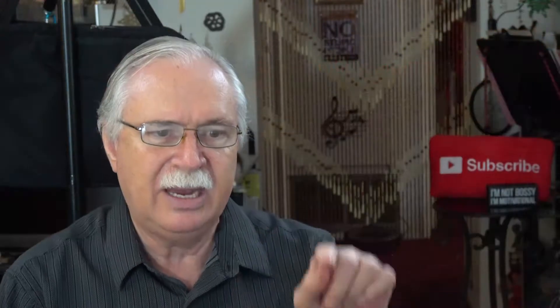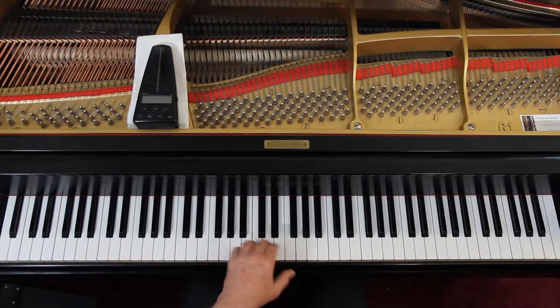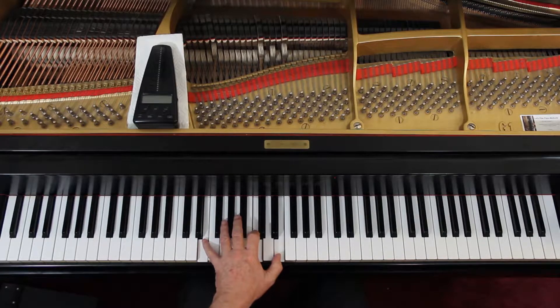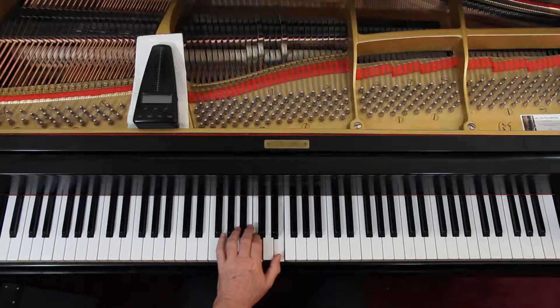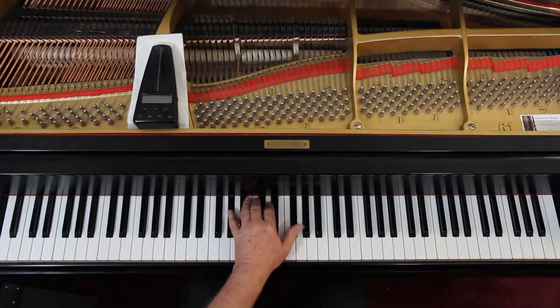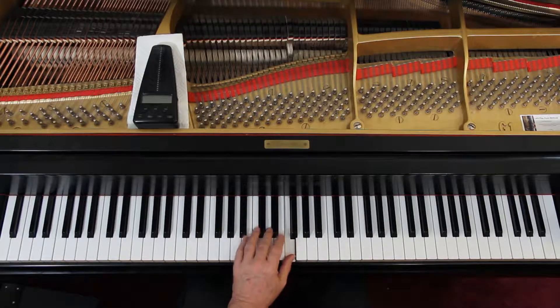Then the third line, you get treble clef back in the middle of the measures — it can happen anywhere. You're here. Then you come down to an E, and then reach up to here — this is an octave. And then a G. Last line, second measure here — their fingering is good here. Then a B flat, then an A, and then an A flat F sharp. You shouldn't have a problem using the thumb on a black key here because you're not playing any white keys, just lift them up here. And then a G, and an F, and two-four on the last one. That's the left hand.